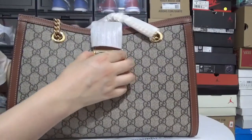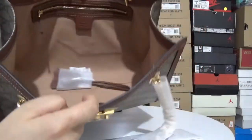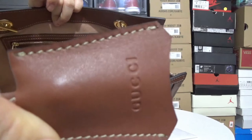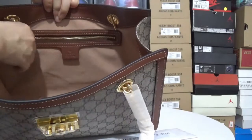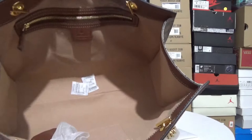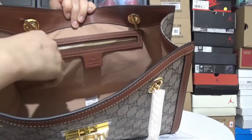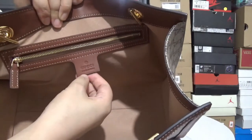Now let me open the bag and show you the material inside. Inside the bag, we have the Gucci leather tag. Inside the bag, we have the velvet lining and velvet material. And right here we have the zipped pocket, and right here is the Gucci tag.